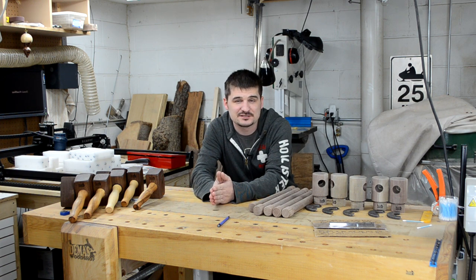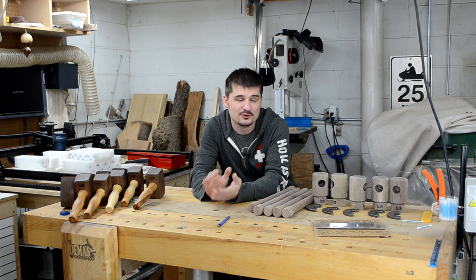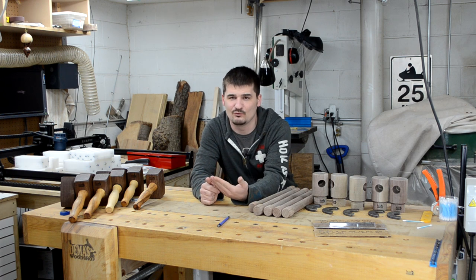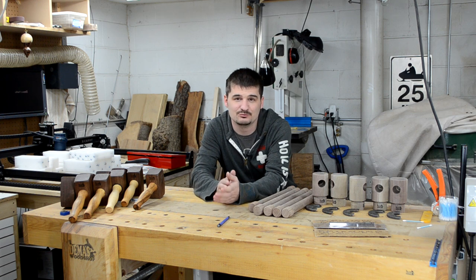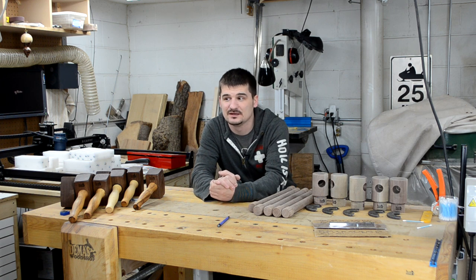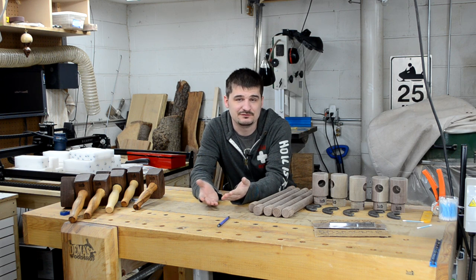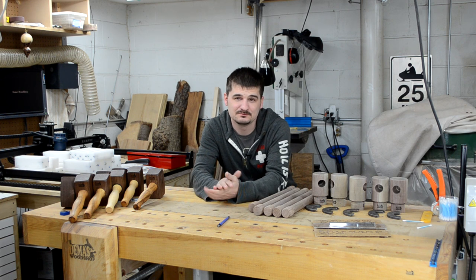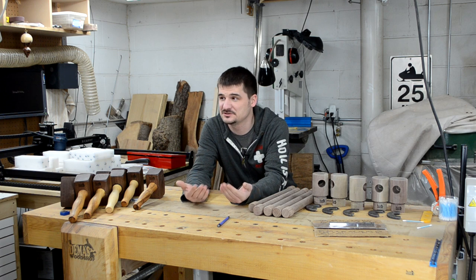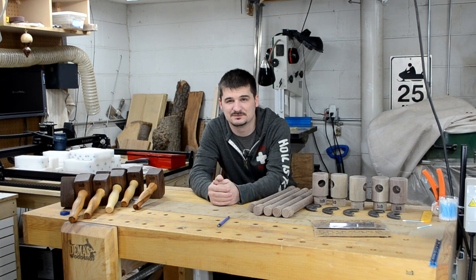I'm really excited about the project I have scheduled for next week — it will be a video project I'll be recording and sharing with you guys. I've been planning this one for a long time and now I've got all the materials and tools I need, so hopefully I can get it started next week. I appreciate you guys watching. If you enjoyed the video, give me a thumbs up and comment below with any questions. Have fun in the shop, but be safe doing it — see you guys next time.